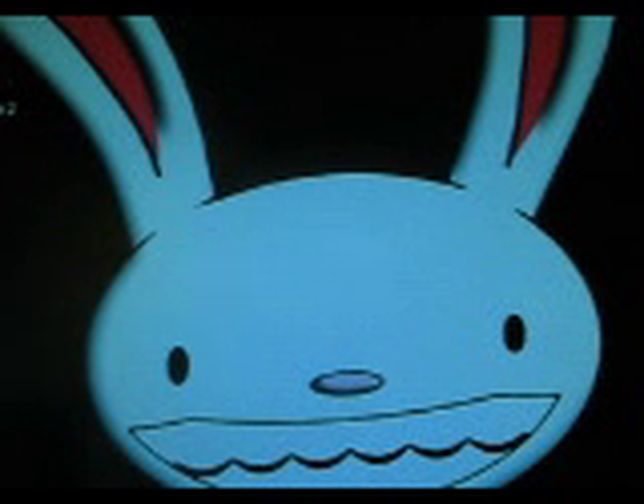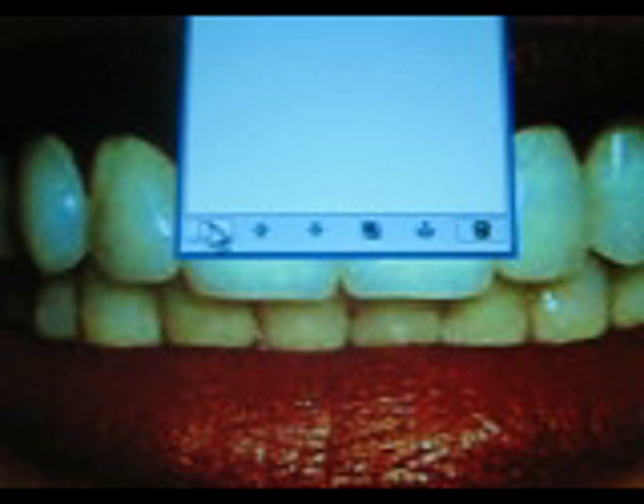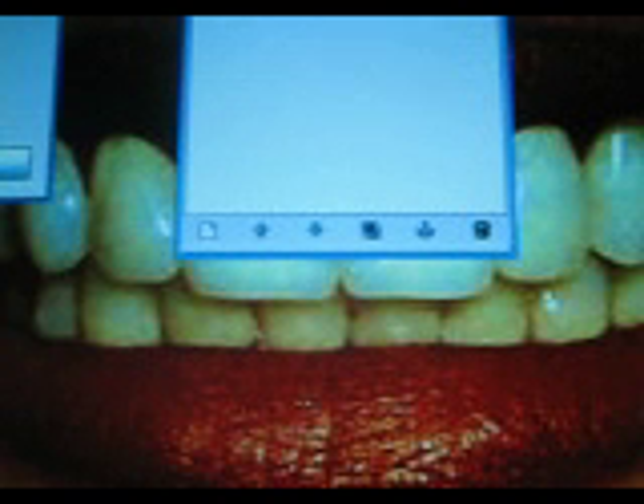It's me Melissa and I'm going to show you how to make yellow teeth into white teeth. I have this picture that I got that is a good example. The first thing you have to do is click a new layer, just click this page, and you name it whatever you want. It has to be transparent, something like that, and press ok.